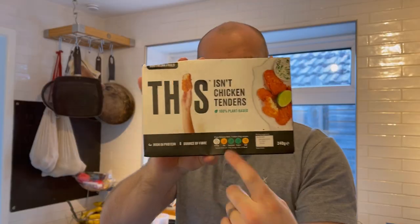They've got a whole series of them — there are three at the moment. They have got sausages, chicken nuggets, and chicken tenders. We picked up the chicken tenders and I cannot wait to try them. We're going to pop them in the oven and do the ultimate taste test.